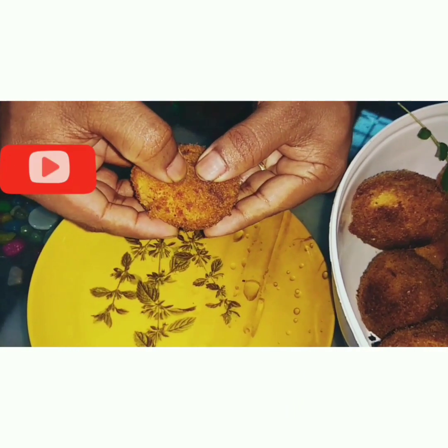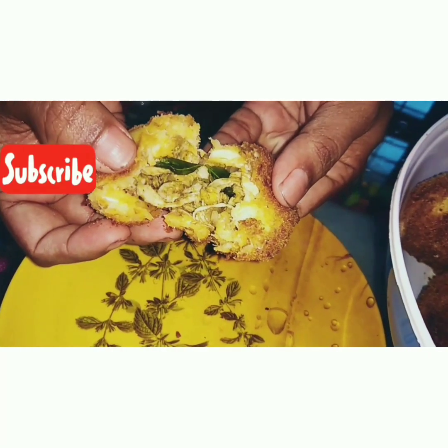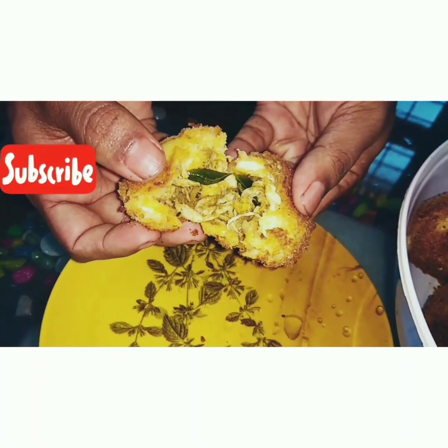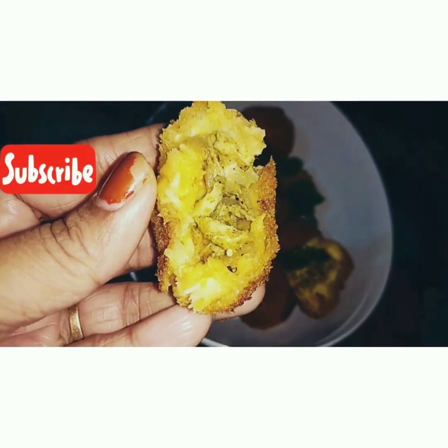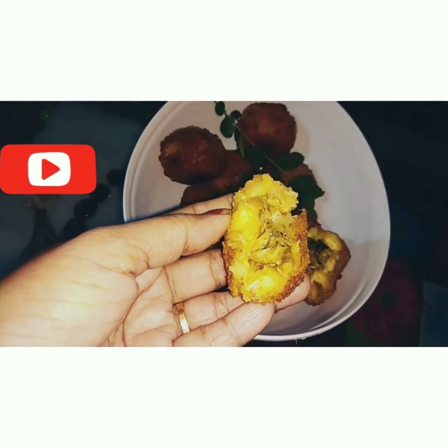It's a nice taste. This is a nice taste. We will see the filling — it's a nice filling. Now let's try it. If you want to support this channel, please support us.